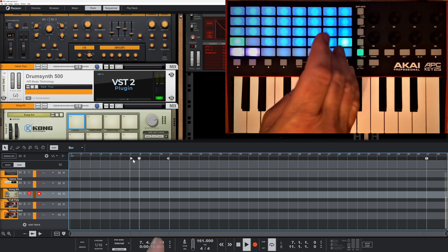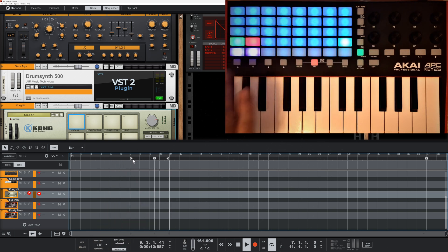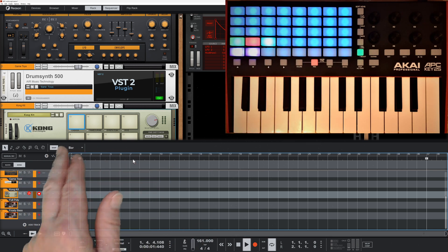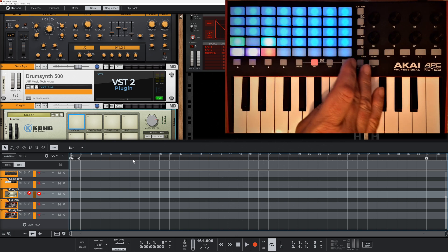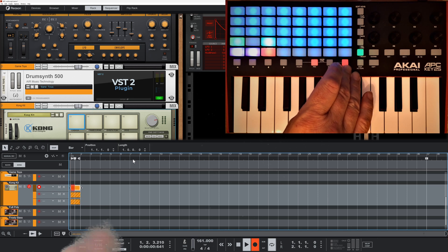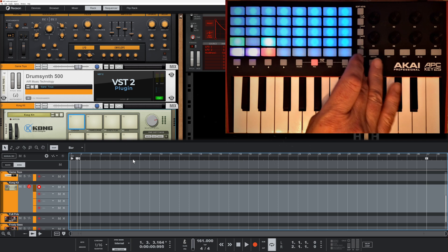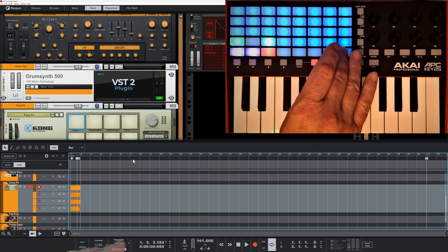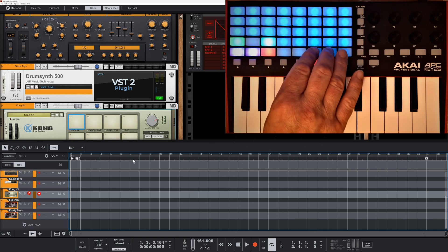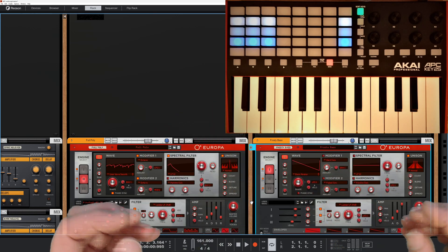I can grab a loop region, set the in and out points, and that loop is now set as a nice big loop. There's an auto stop mode so it stops at the end of the loop, a one-shot mode, and an alternate take mode so hitting record keeps doing alternate takes. I've also got a simple undo button, automation override reset, and a tap tempo.